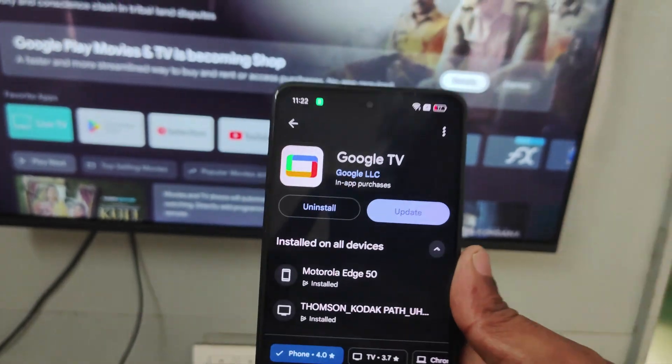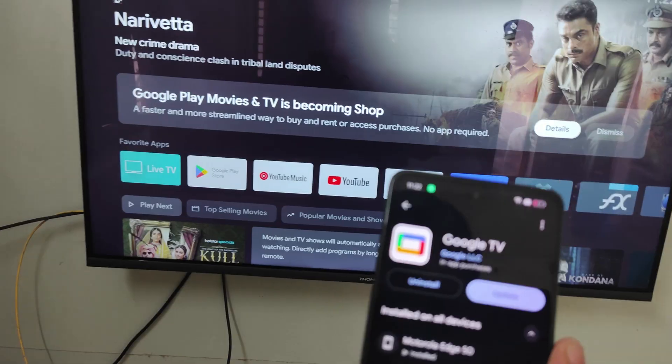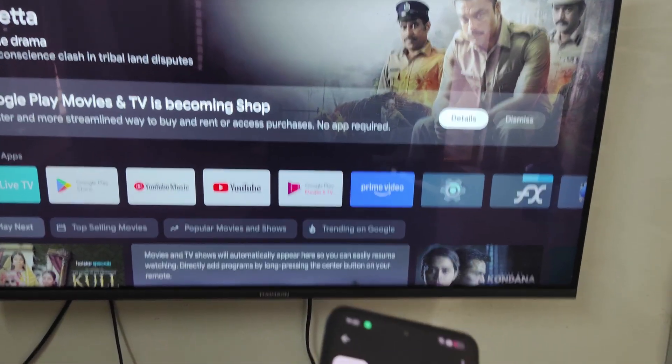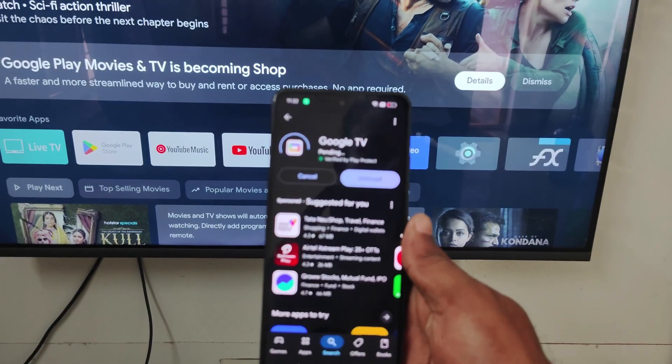If you don't have this app on your mobile, just go to the Play Store and install it. Once you install this, just open the app. It is asking me to update, so I'll let it update.